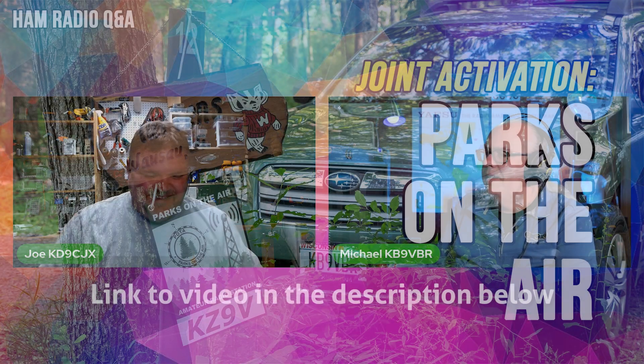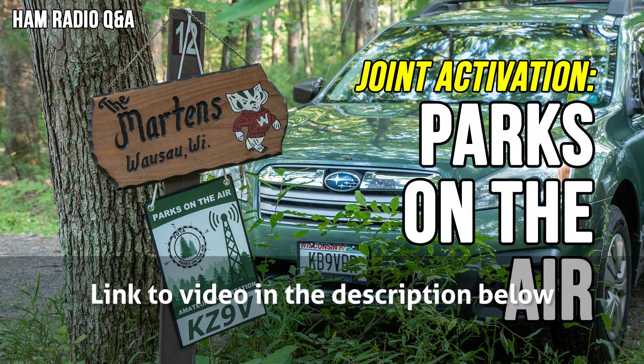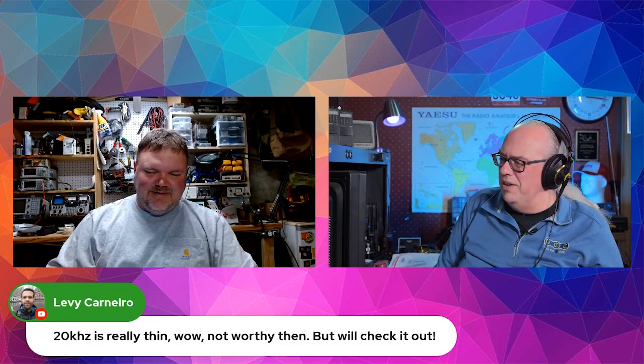That video — if you search the archive, it was the one we did about two years ago at Black River State Forest. I don't know if I can find it quickly, but we'll post it when we repost this question in a few weeks. 20 kilohertz is really thin.